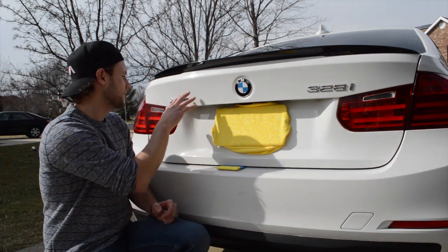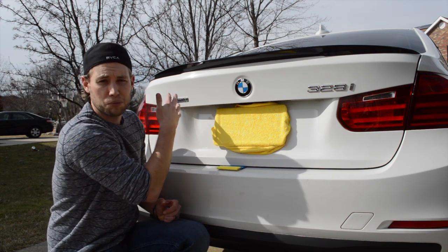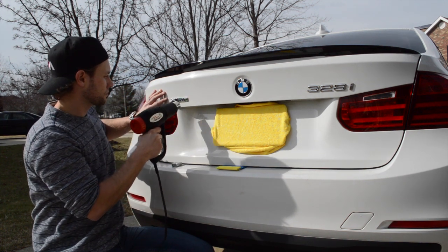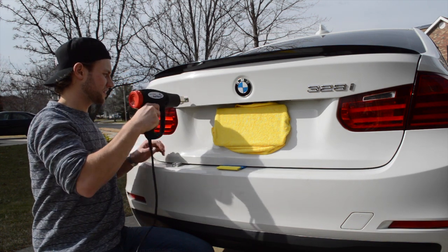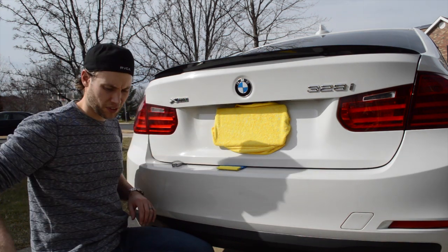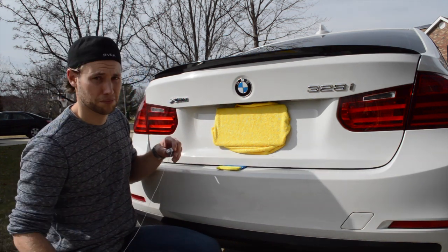The first thing we want to do is heat up the area. Because this is a metal area, it's a little more forgiving. You want to heat the general area but keep the heat gun moving — you never want to keep it in one spot because you're going to burn your paint. Just make it warm to the touch. What you really want to do is heat the metal so it heats the adhesive from behind; you're not necessarily heating up the plastic emblem.